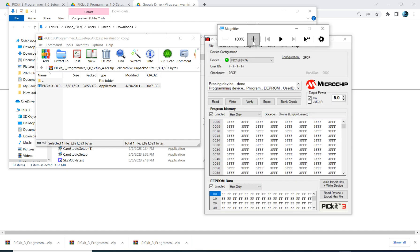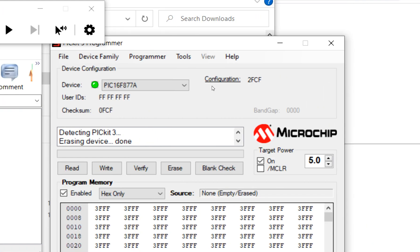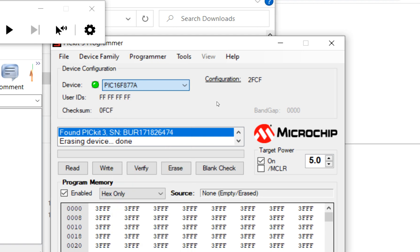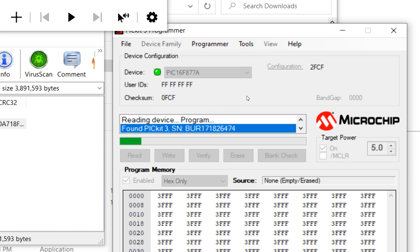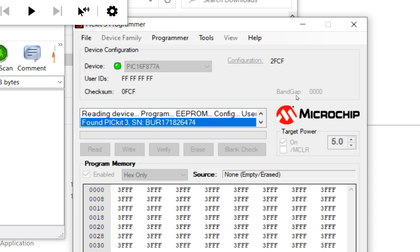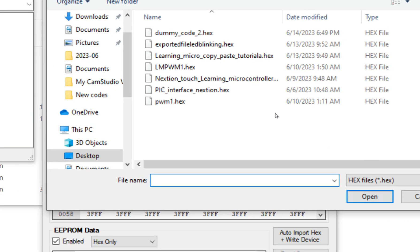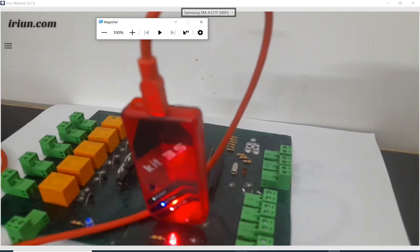Once downloaded, turn on the software first, then connect your PICkit 3 to your computer's USB port. Click 'Check Communication' — if the PICkit is detected, it will display 'Found PICkit3.' Select your microcontroller — I'm using PIC16F877A. Do the connections as shown, insert the PIC into the socket, and click Read. If connections are correct it will read successfully. Then go to File, click Import, select the dummy code file, and click Write to burn the new code.